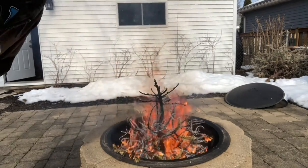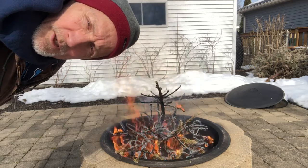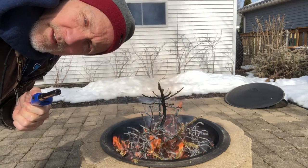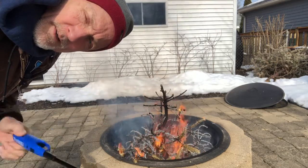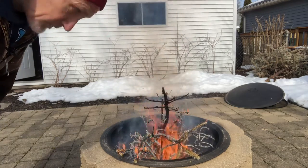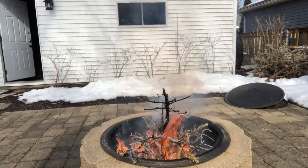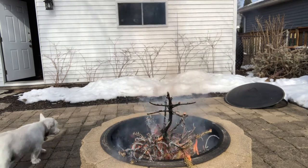This is also why some people don't have real Christmas trees anymore. If you do have one, cut the bottom, give it plenty of water, keep it happy, and watch it. There you go — that was the top of our Christmas tree, and it was too dry.